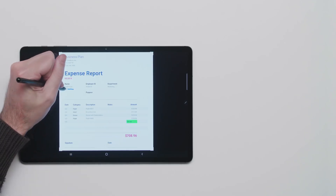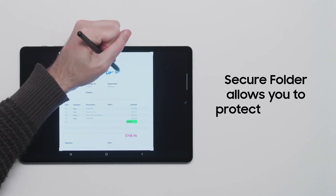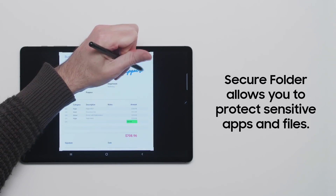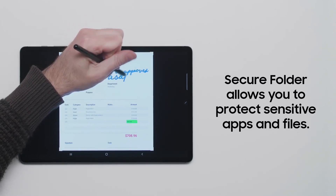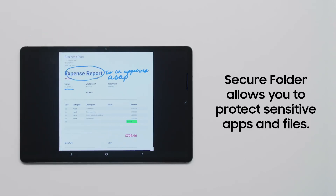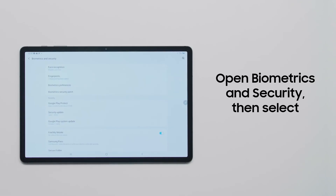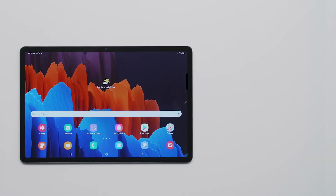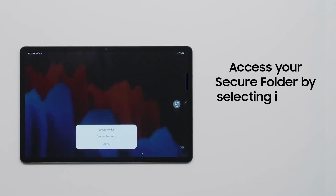You may have files that you want to keep away from prying eyes. The Secure Folder feature allows you to add an additional layer of protection for sensitive files and apps on your Galaxy Tab S7, all protected by the Samsung Knox security platform. To get started, open the Biometrics and Security section of the Settings app, then select Secure Folder. After you select a passcode, you can access your Secure Folder by selecting it from your app drawer.